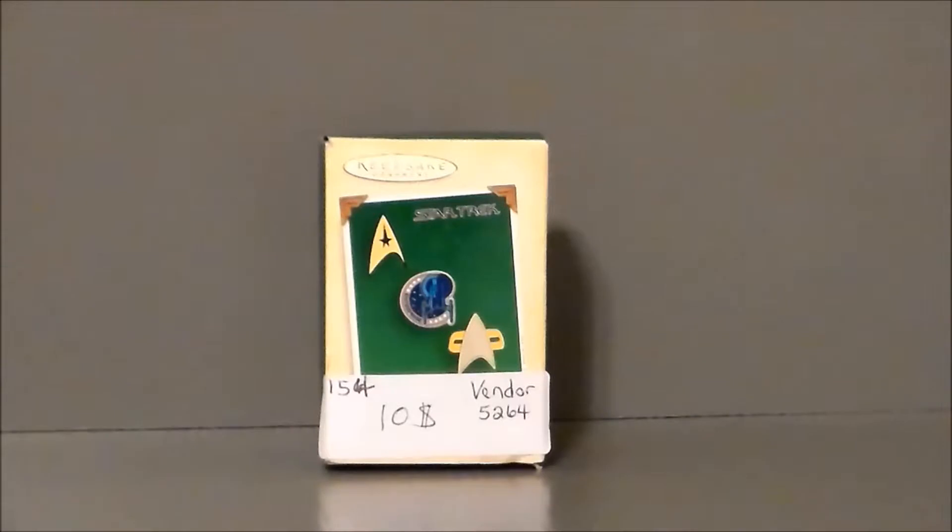Hello YouTube, Ultramaximus back with another video review. And today we're going to take a look at another Hallmark Keepsake ornament from Star Trek — the Starfleet Insignia pins.